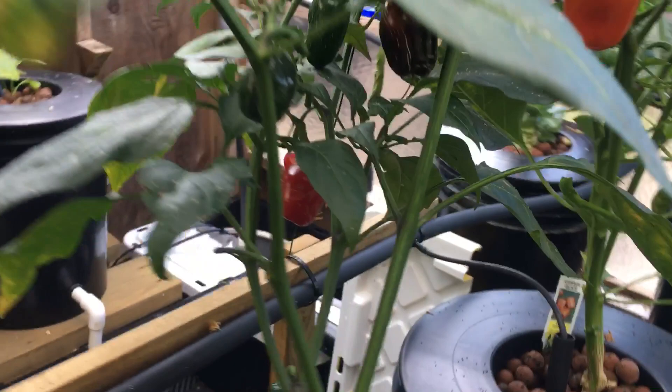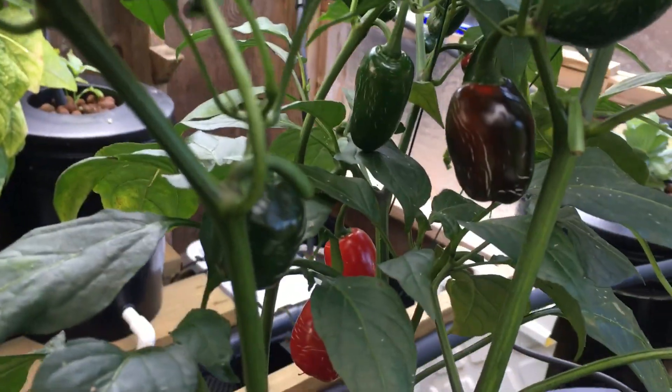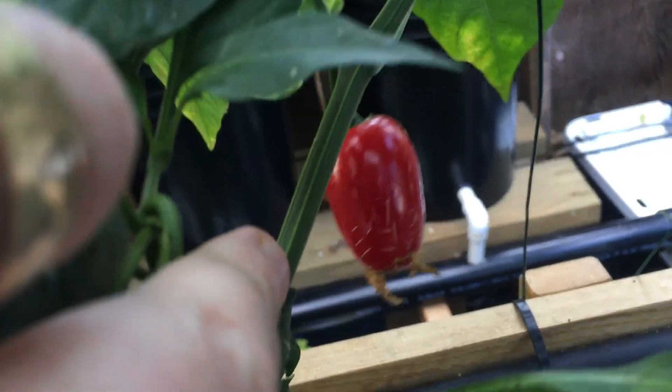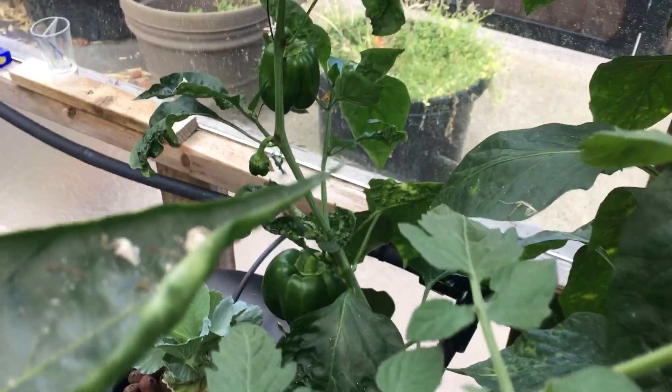The jalapeños are turning dark. There are some red ones here, some orange peppers, and some green peppers back there.